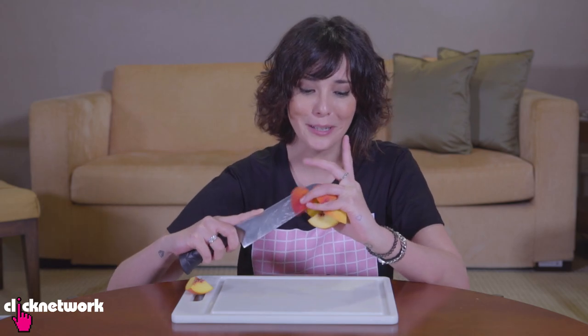I don't even need to twist it or anything — it's just falling apart. I can't grab it!